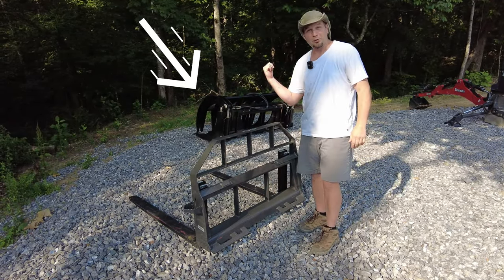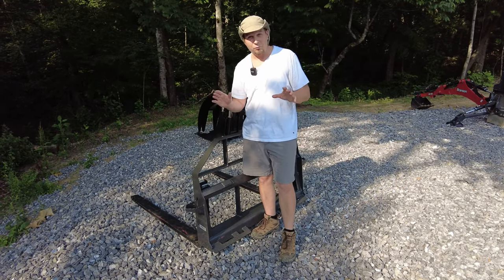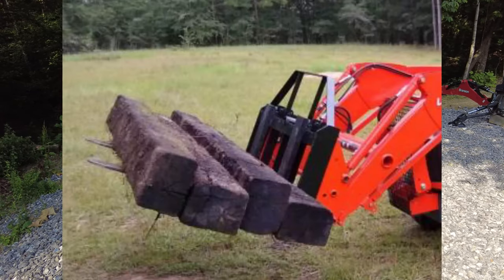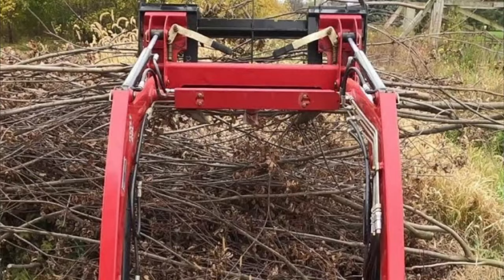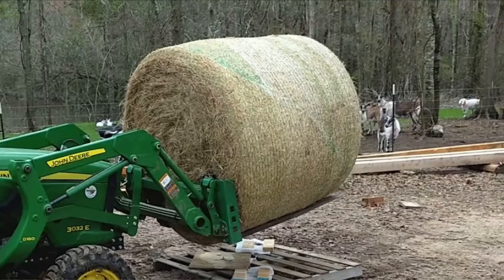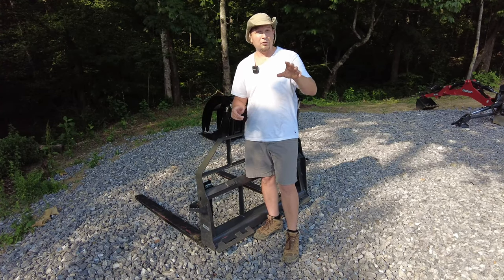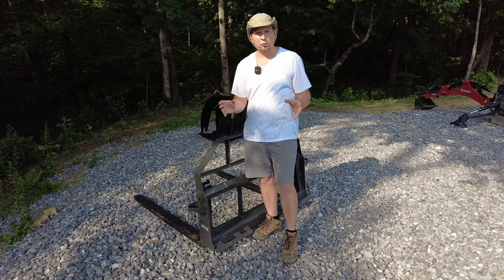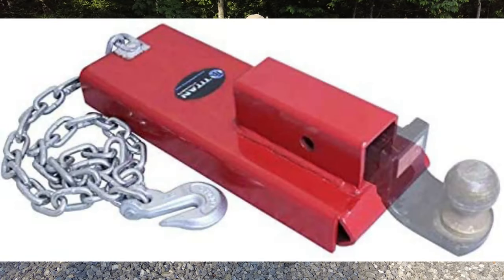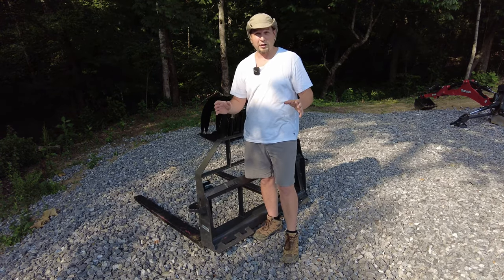That thing right behind me there — that's a grapple. Pallet forks can do a lot of the same work that you can do with a grapple. If you need to pick up logs, if you're picking up brush, or if you've got to pick up big bales of hay, pallet forks can do it. If you need to move a trailer or something with a hitch on it, you can put a ball on the front fork and use the front end of your tractor to move that trailer around.